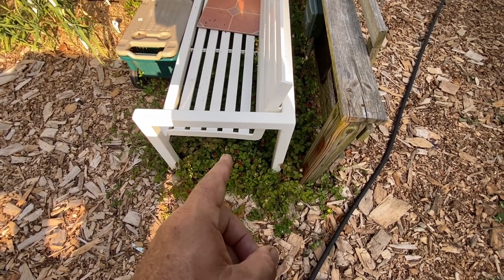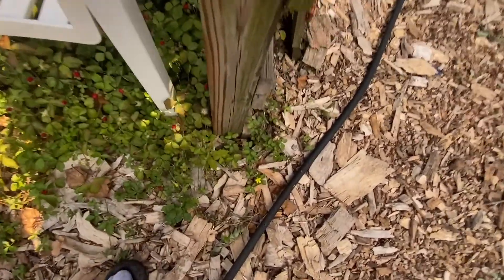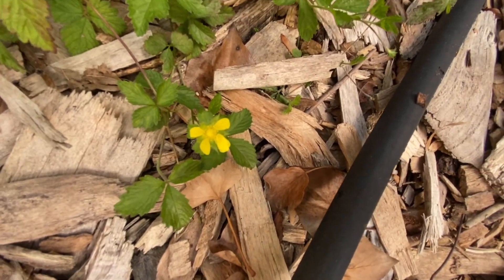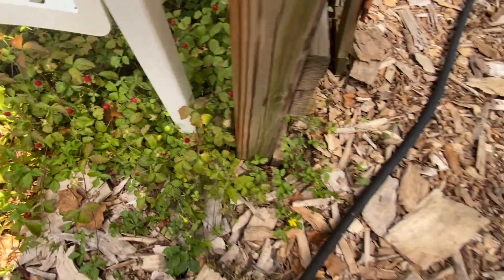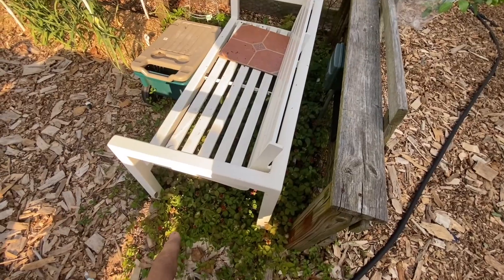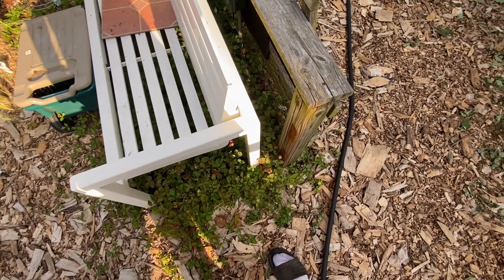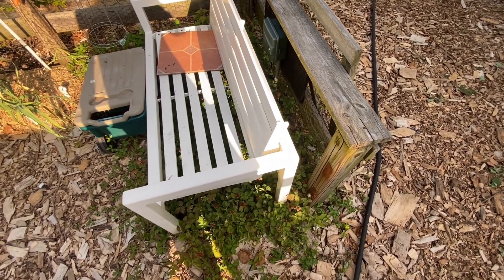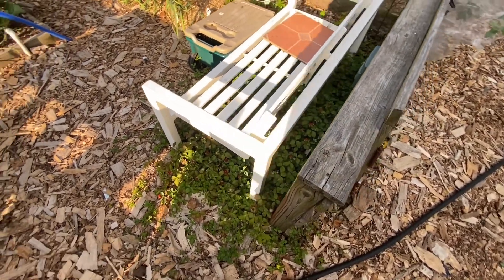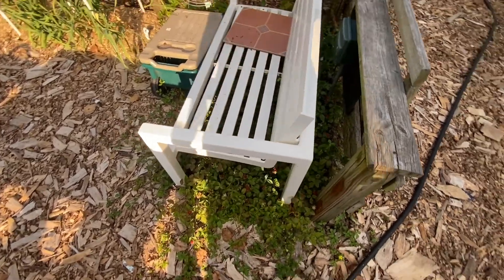The way you can tell whether you have a mock strawberry or a wild strawberry is by the flower. This is the flower of the mock strawberry — it's yellow, not white like regular strawberries you'd buy in the store or the wild strawberry. The mock strawberry has a yellow flower. But they do say it makes a great ground cover; it chokes out all the other weeds around it. I'm surprised they're actually fruiting under here because it's obviously shaded, and from what I understand it's supposed to need full sun — though it does get some sun through the slats in the afternoon.